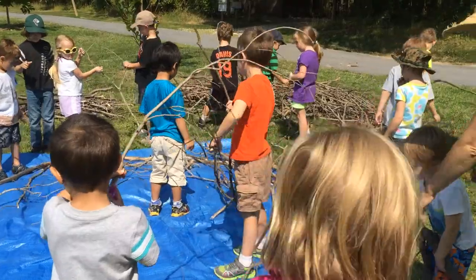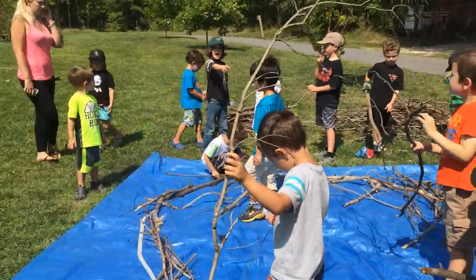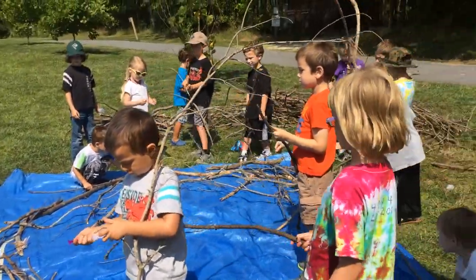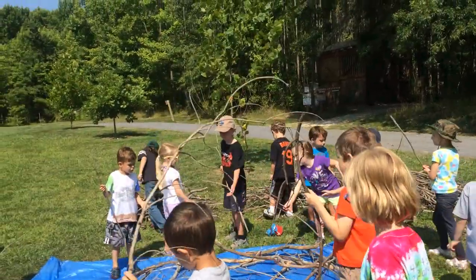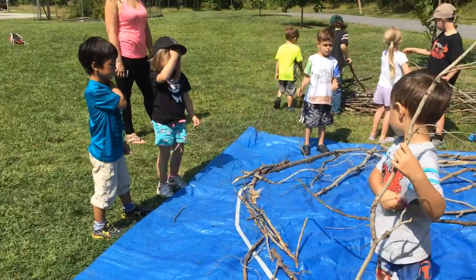Remember, you guys are all working together to build an eagle's nest. Look at those sticks inside. Put the sticks on the tape. You want to make sure you put the sticks around on the edge of the tape. Don't just throw them down. Make sure you make a good nest.